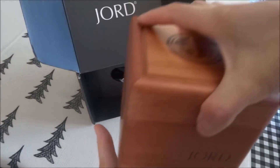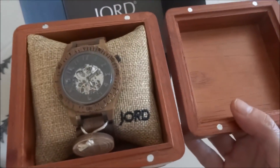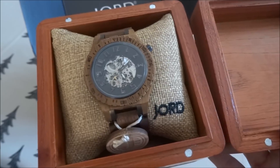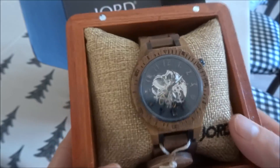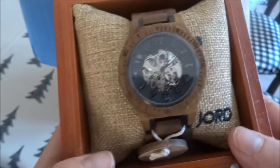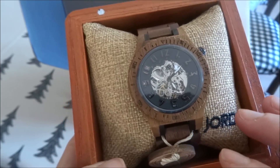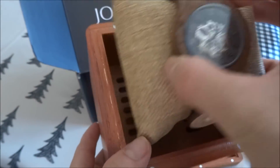Going ahead and opening up the box — you can see there are magnets. The box is magnetized and that is how it stays closed, which I absolutely love. And on the inside is this beautiful watch that JORD so kindly sent. This is the Koa and Black model in the Dover series and it sits on a nice plush cushion.